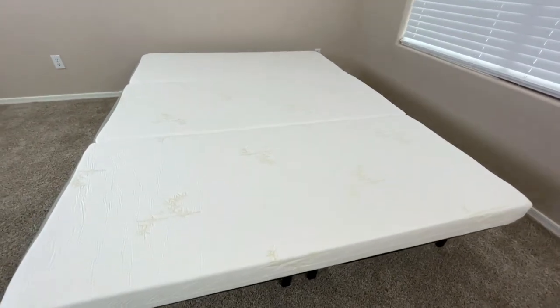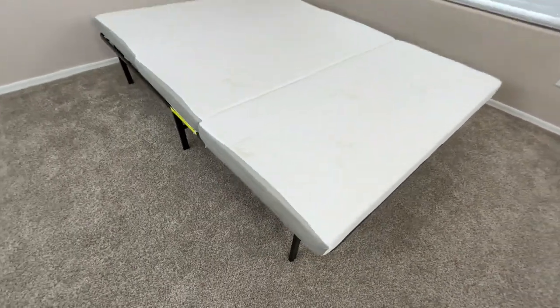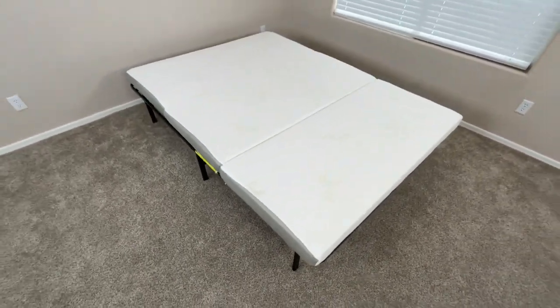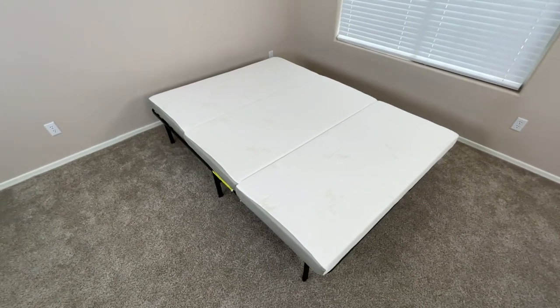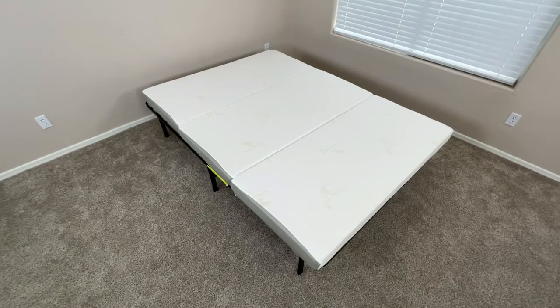So whether you're going camping, looking for a mattress for a guest room, or just want a portable mattress for everyday use, this mattress is going to be a great option for any situation. This was a quick look at the Milliard Tri-Folding Mattress.